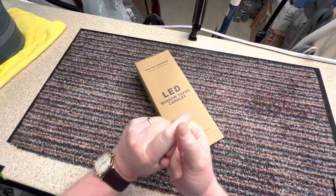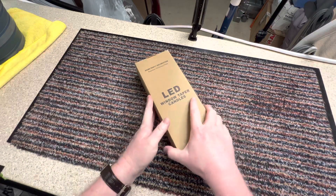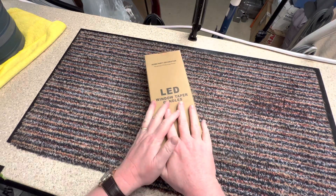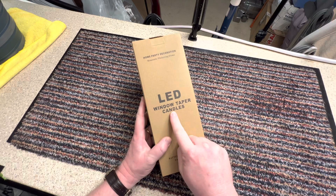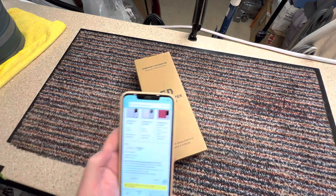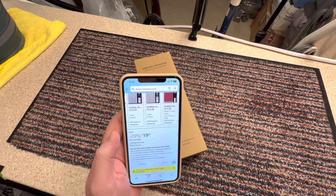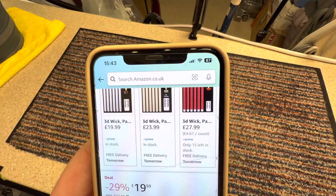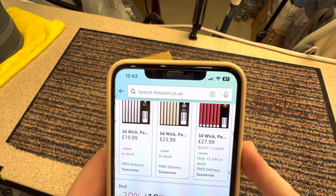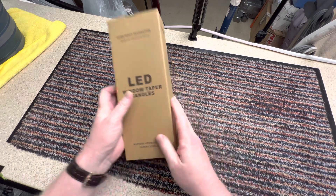Welcome to the channel! I love gadgets and I love lights. Today I'm doing a video on these LED window taper candles. I got them from Amazon and they had a 29% deal off, so they were $19.99 for the standard white ones. The cream or red colored ones were $23 and $27, but I preferred to stick to the standard white ones.